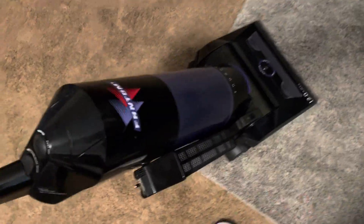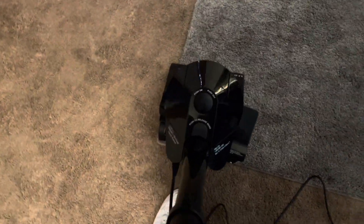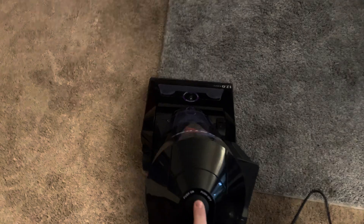I bought this to daily drive and I've never really used it, besides the one time the brush roller quit working. But anyway, here we go.